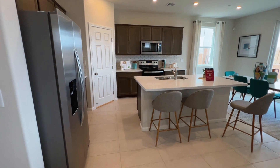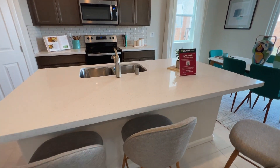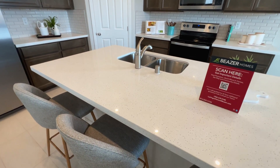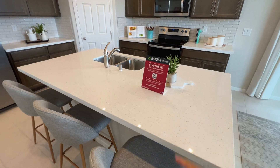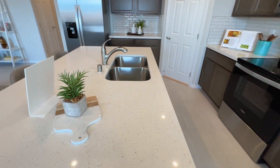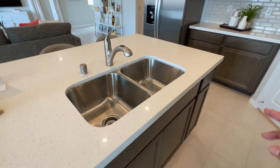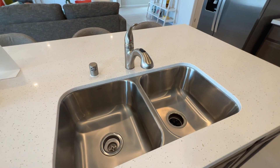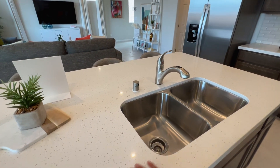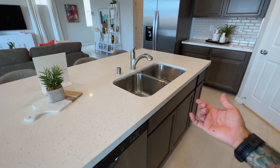Let's start with the island, which has three bar stool seating areas. The island includes the sink and the dishwasher right here, with cabinets below. It's a dual basin sink on the island — some people prefer without it, and I'm not sure if this specific model will have the option to change it.